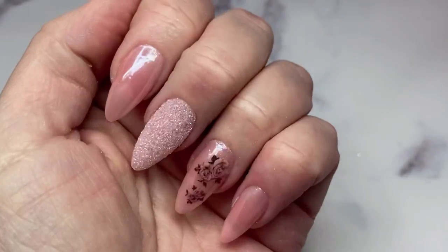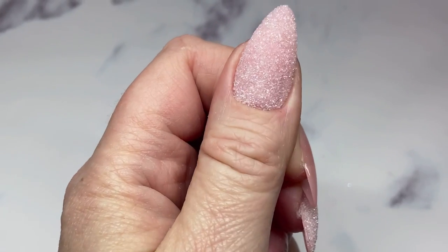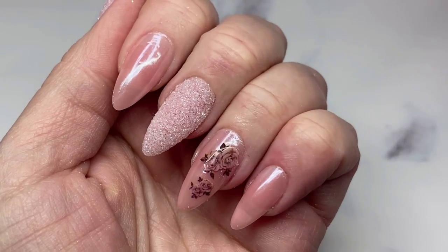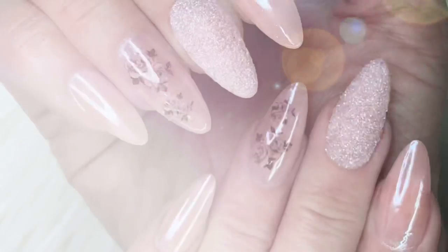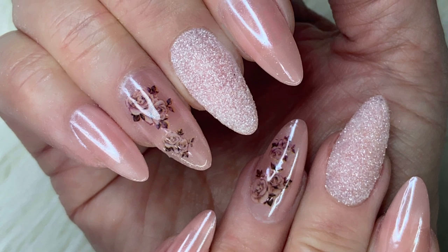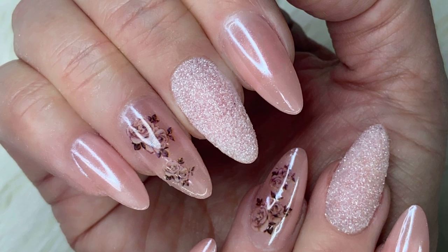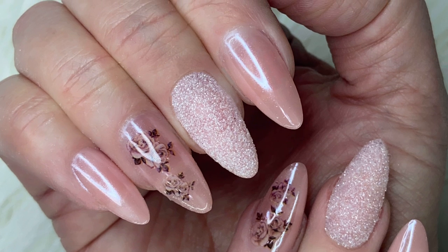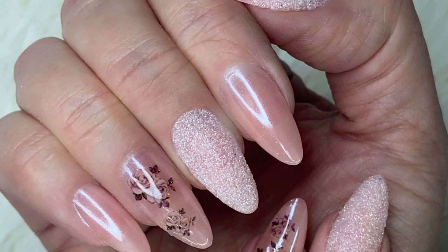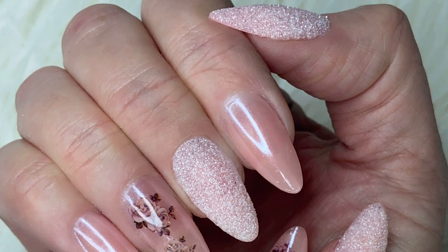Here are the nails all cured - aren't they gorgeous! I love how they turned out and I've had so many compliments on these. I want to thank Daily Charm for sending me the three-step extension kit and the nail art. I think I've found my new favorite way to apply full nail tips to my clients and myself - it's a great system worth checking out. Thank you for watching, please like and subscribe, and I'll see you in the next one.